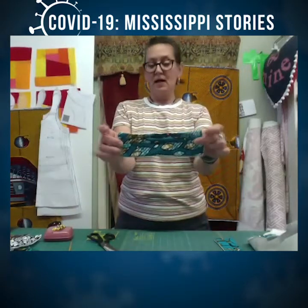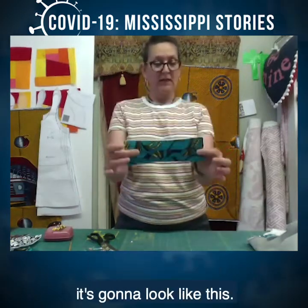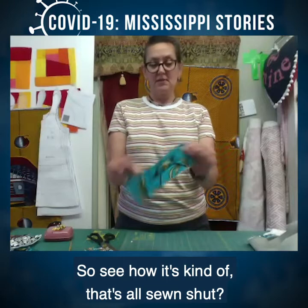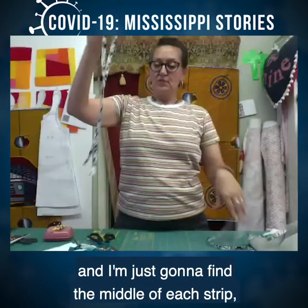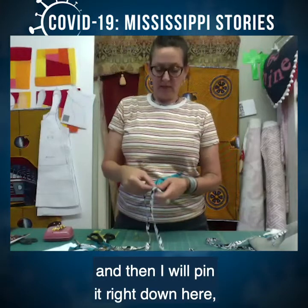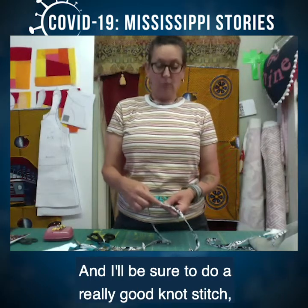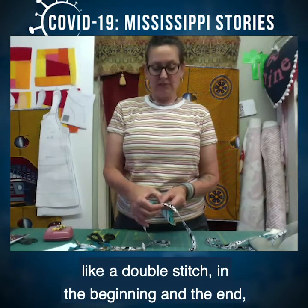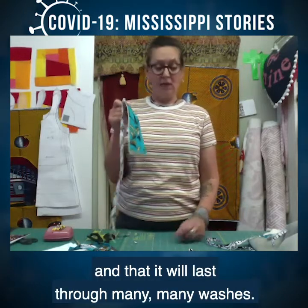After you sew it all the way around, it's going to look like this — all sewn shut. Here are my two straps. I'm going to find the middle of each strap and pin it right down here, then sew at the end with a zigzag stitch. I'll be sure to do a double stitch at the beginning and end so that it won't unravel and will last through many, many washes.